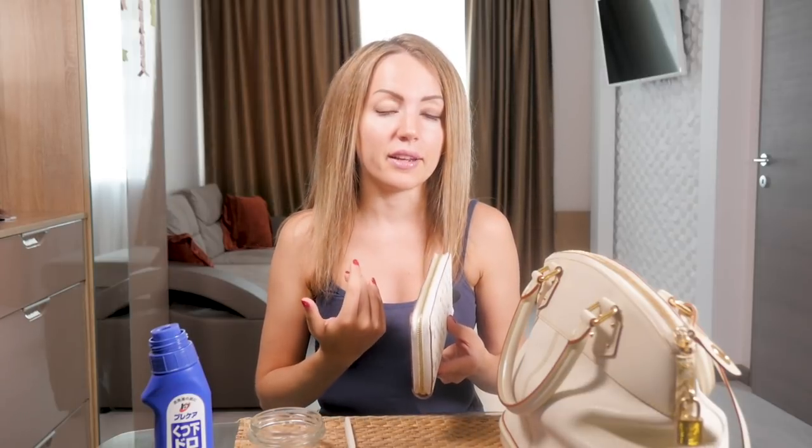Hi bagaholics! We do have a lot of white and light colored items in our collections, and sometimes the zippers get really dirty. In this video, I'm going to show you how to clean a light colored or white zipper — how I clean it on the items in my collection.